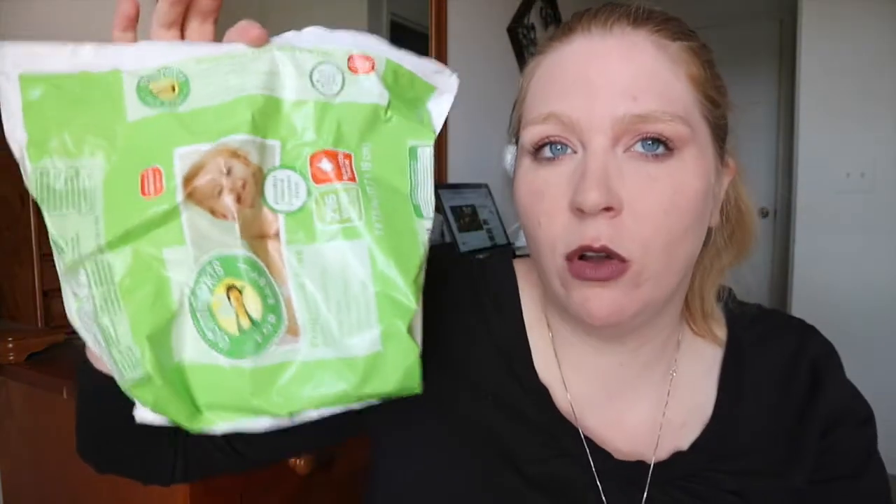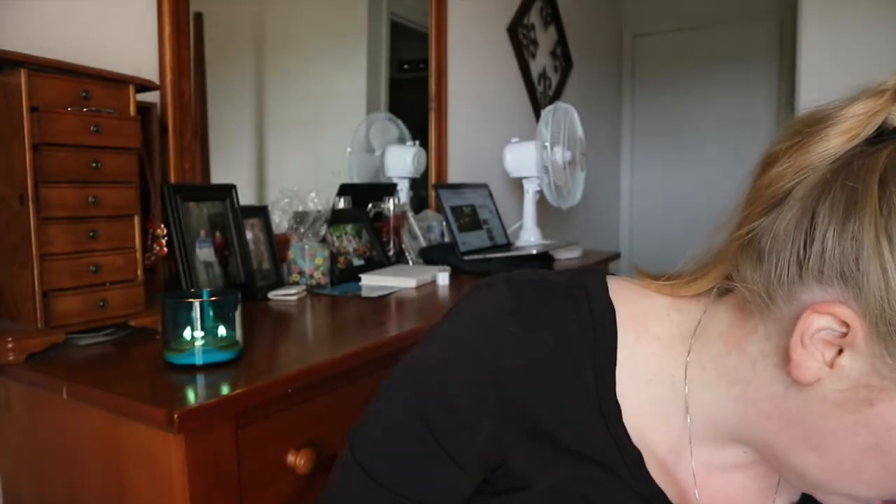We started buying the Kroger wipes. My kids are potty trained for the most part, but I like buying wipes because we always go through them — whether it's cleaning their bottoms every now and then, or just wiping their face or hands. I really liked the Kroger brand and I always want to give a shout out to those. Save yourself some money and buy the Kroger brand.